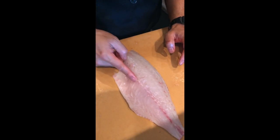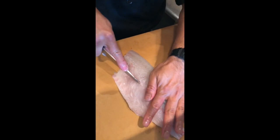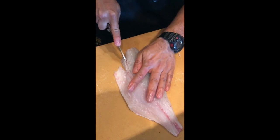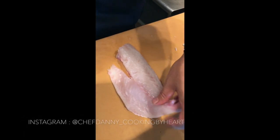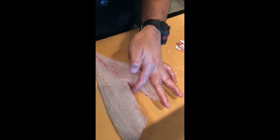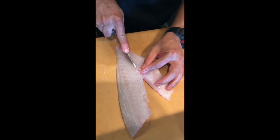Same thing. The bone starts here — from here to here. So cut the V shape. Take it out. Make sure no bone, then cut — cut two.